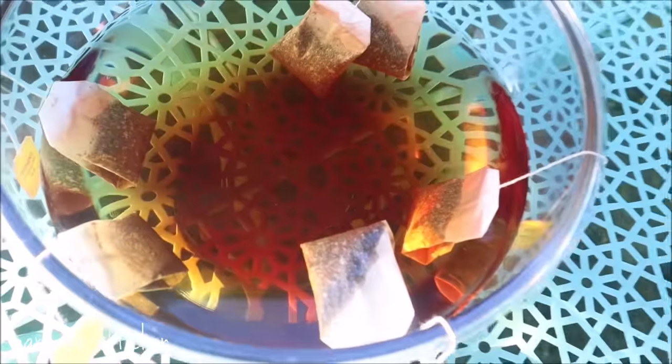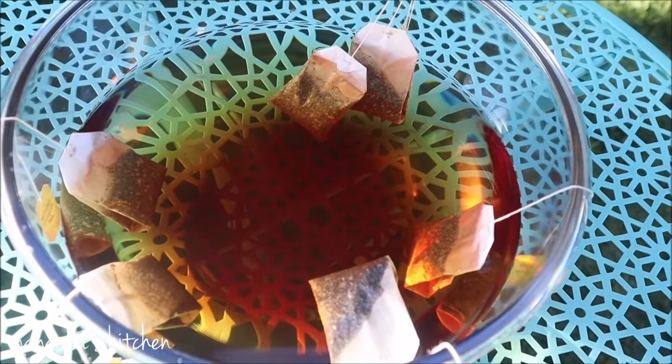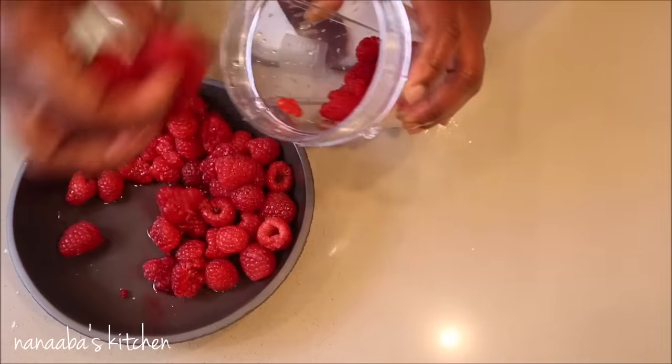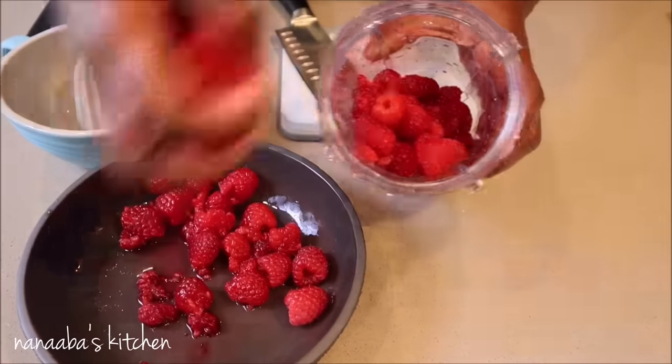In fact, out here in Arizona, most restaurants use the sun to brew their tea and they call it sun tea. So let's use the sun's energy to brew our tea — why not? We sit it outside for an hour and a half and that's all it takes because it is that hot.